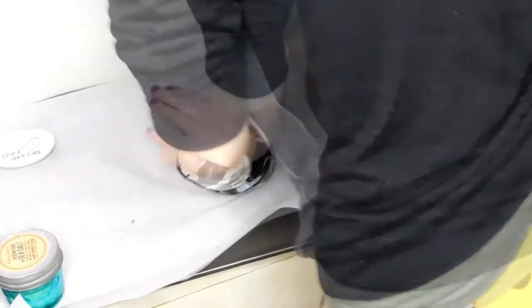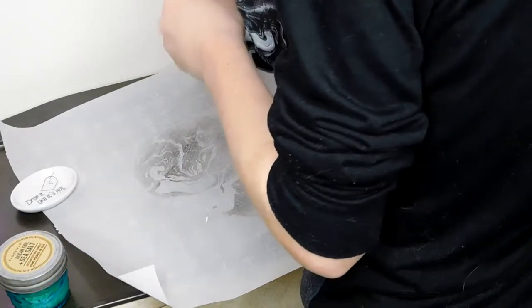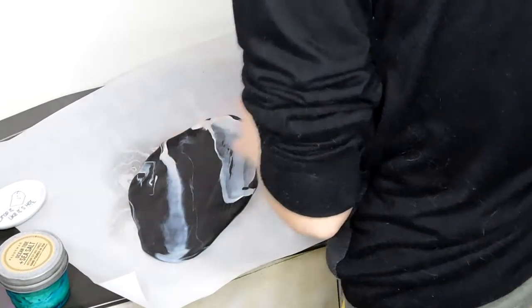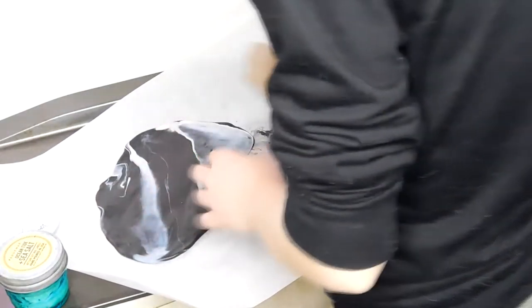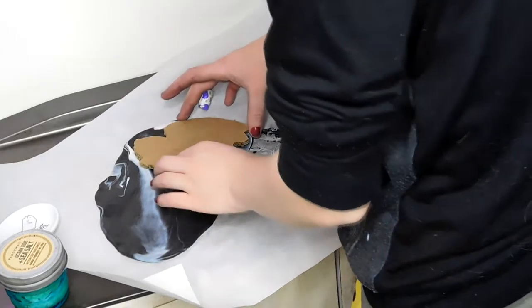Once you're happy with your marbleizing, roll it into a ball and start rolling it out with your rolling pin — or in my case, a bean can. I couldn't get my clay to roll as thin as I wanted with just the bean can, so I'm actually using my hands to continue spreading out the clay. Once I got it to a quarter inch of thickness, I'm ready to start cutting out my bat. I picked this side to use since I like the marbleizing better.